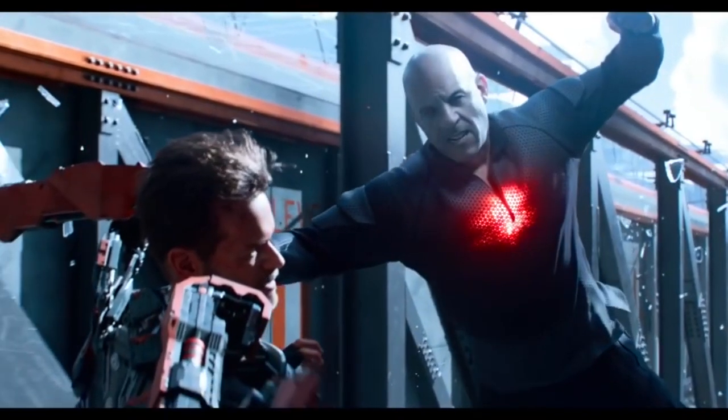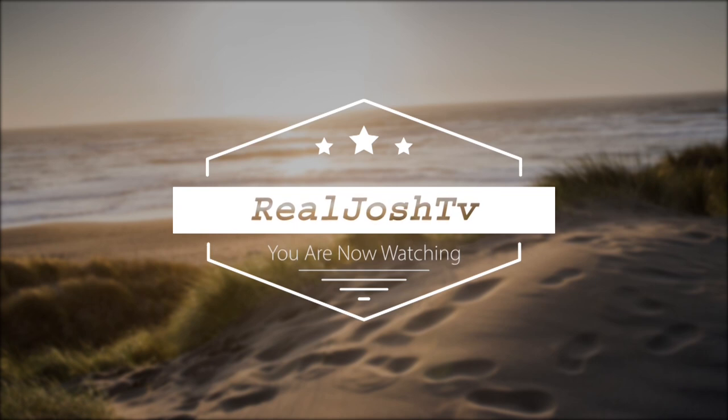Anything that you'd want kind of an up feeling for, this really provides it. Hey, what's up guys, it's Josh here. Today I want to do a re-review on this Amp Citrate.